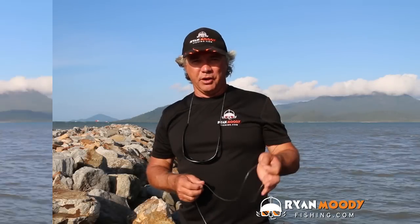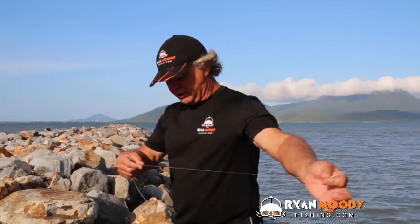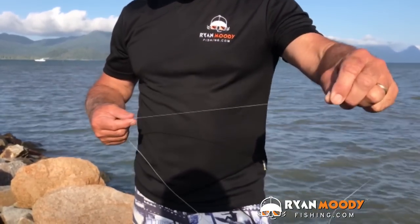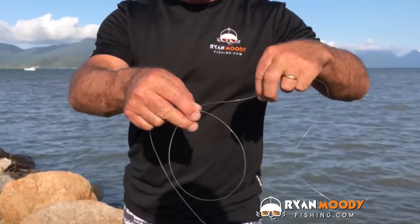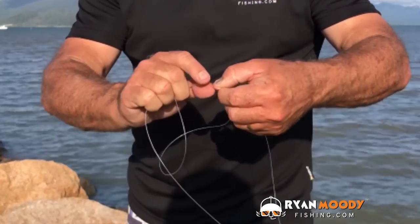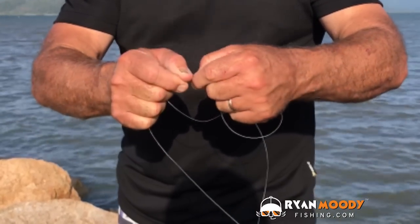Now we're going to show you how to tie the paternoster. First up, that's your sinker end. Then we grab how long you want it — I'm going to make this one about a metre — and then I hold it again. Then I grab another 40 centimetres and bring that loop together. Just concertina it together. Then what we're going to do is grab the centre and twist one around the other, but we keep that same hole in the middle. You can see how I'm keeping it open with my fingers — about four times.